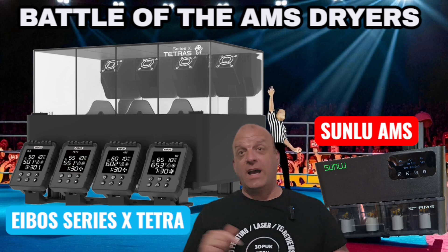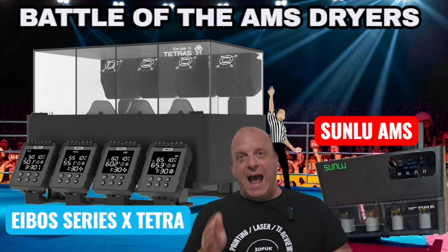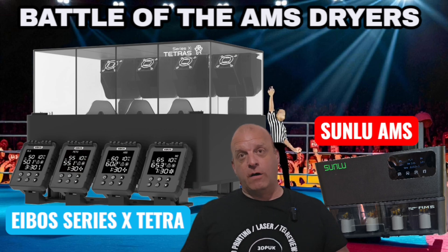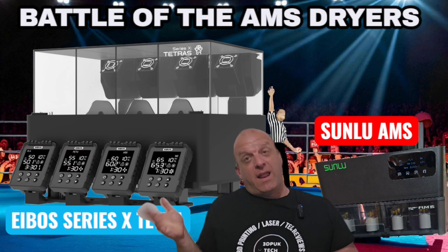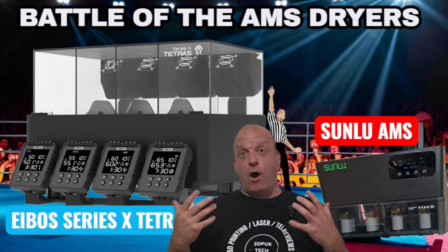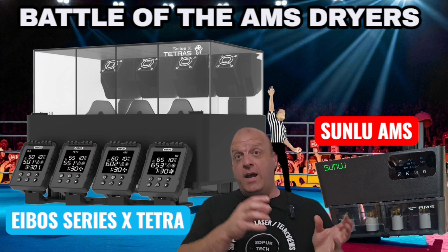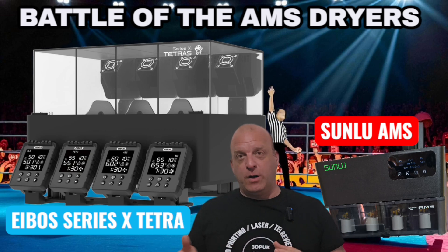With the Series X Tetra, yes, you have four screens — that's probably my only con, the fact that there are four individual screens, which takes up a lot of space at the front and looks a bit heavy and over-complicated with lots of cables. But you can heat each chamber individually, so one spool means one heating chamber. Both units took about 10 to 15 minutes to install. The Sunlu is slightly faster — just four screws — whereas the E-Boss is also four screws but with additional wire attachment and the under-tray assembly.